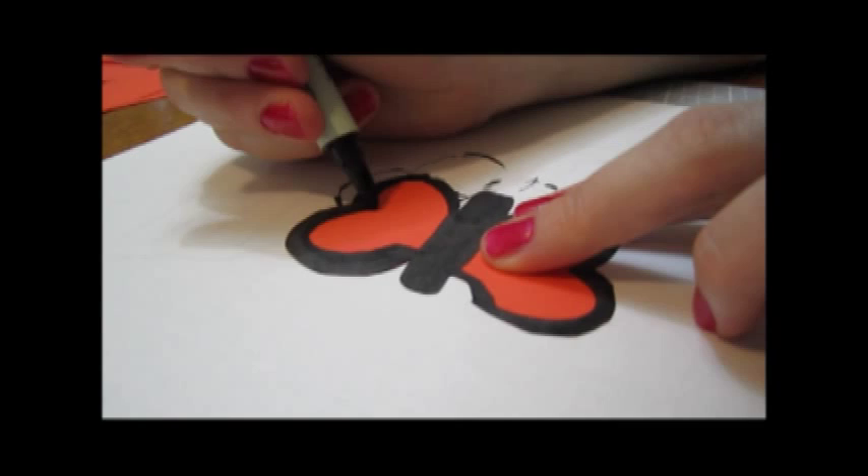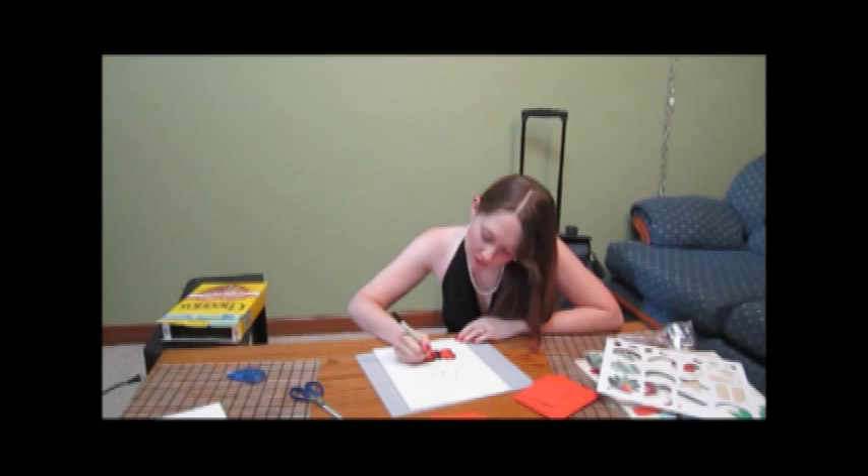I finished outlining my butterfly. Now it's time to start on the detail work of the butterfly's wings. Switch over to a fine tip black marker and let's get started.